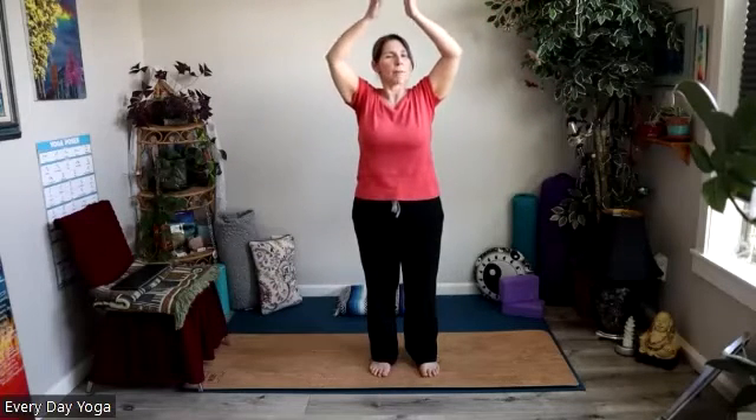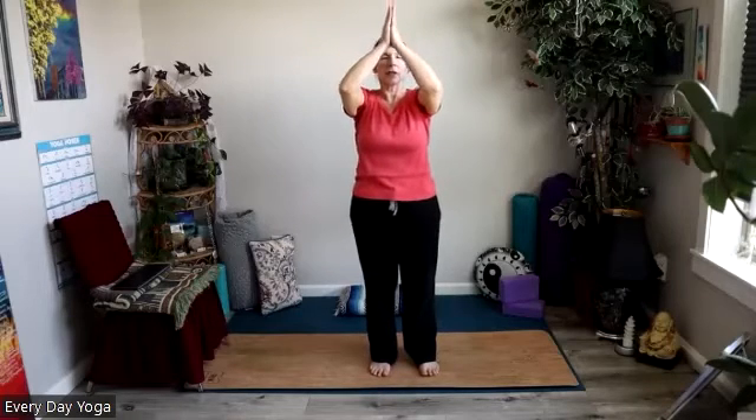And then we're going to inhale, reach our arms out as much as feels comfortable for you, reach your arms up overhead. Maybe you have a bend in the elbow, maybe the arms are straight. We're just going to bring the hands together and down in front of our hearts. And then we'll do that again two more times — inhale, raise the arms up.